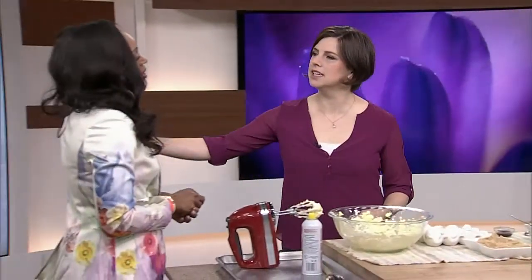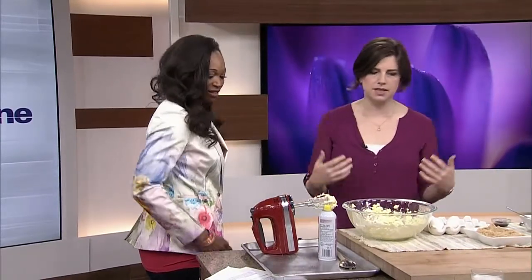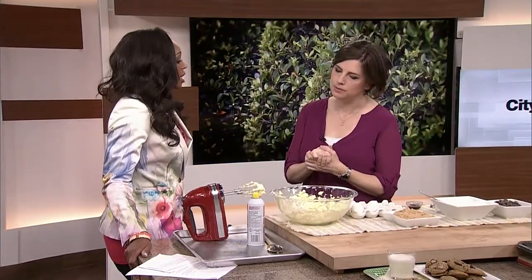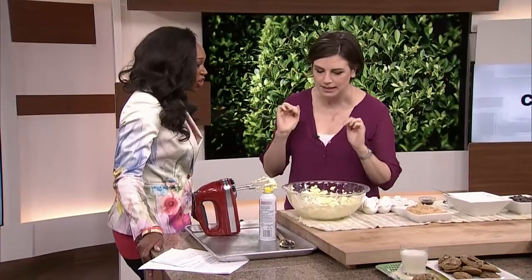Do you ever just look around the kitchen and you're like, I don't know what I wanna make? We were talking about this upstairs. Do you have any ingredients? That's step one. What can I make? Is there any butter? Yes. I like the fact that we're gonna start with sweet back to basics.